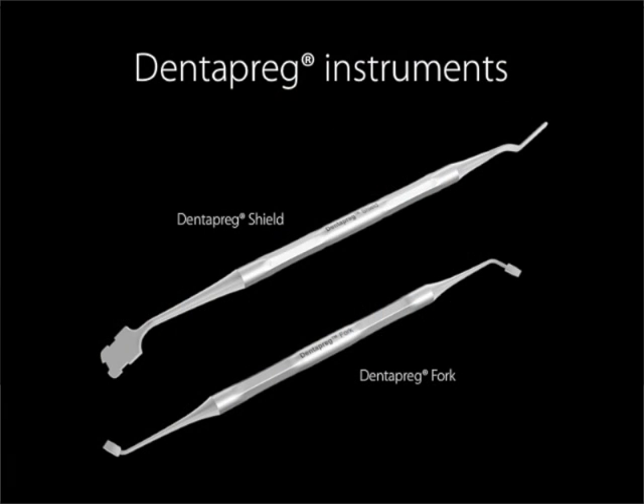While one of the special aspects of Dentepreg is that no special tools are required, we have developed two tools that make the job even easier. Dentepreg Shield is an ideal tool for protection of the Dentepreg strip against light during light curing. Dentepreg Fork is an ideal tool for adaptation of the Dentepreg strip to the required position.